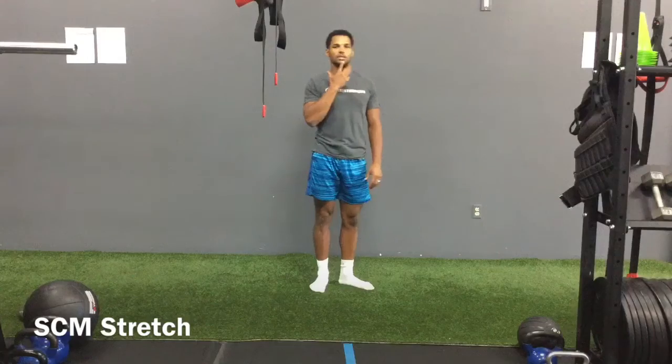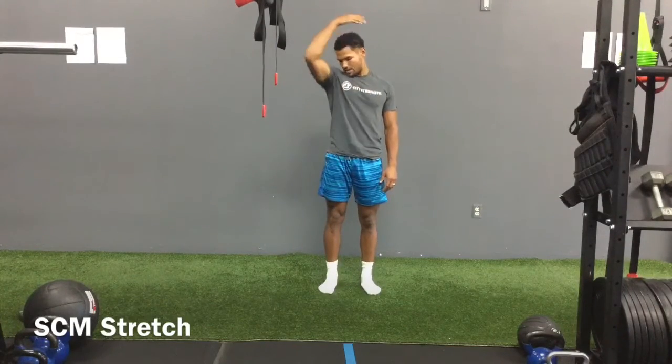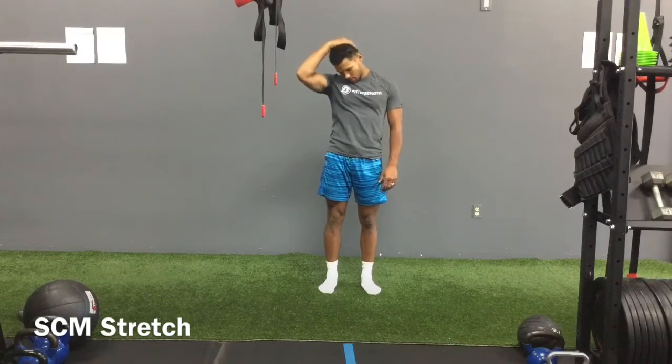Now I'm taking my chin to my right shoulder, looking down. Right hand to the left side of my head, pulling down to get the neck.